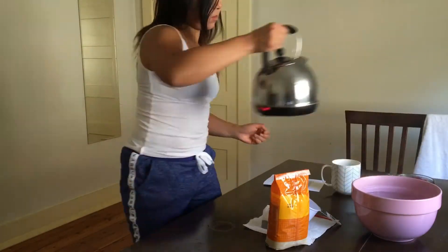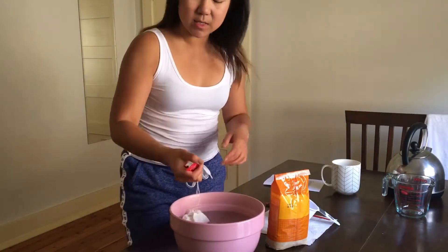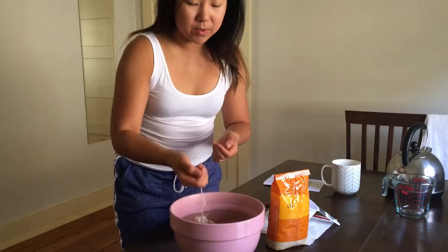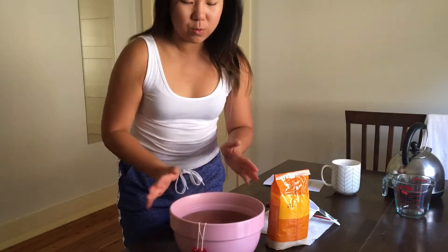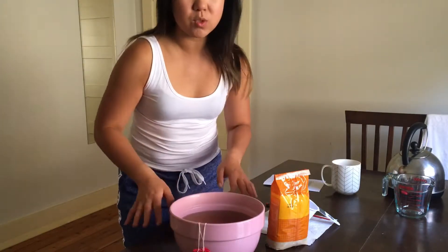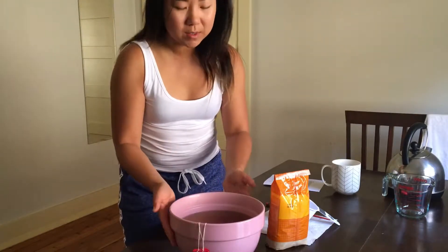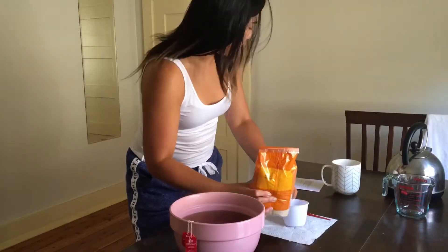Even though the recipe is really easy, you do have to be patient. What happens now is I'm going to let all the tea bags sit in there and I'll only pull them out when the tea has cooled down to room temperature or maybe just a little bit lower. I'll also add the raw sugar at this stage.